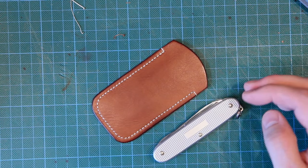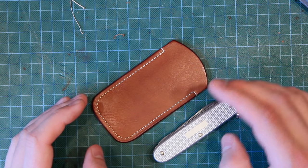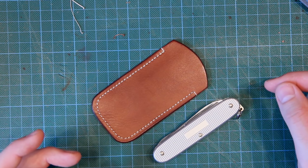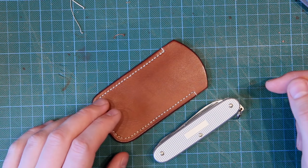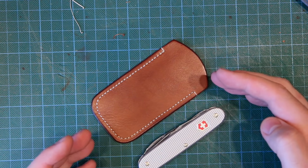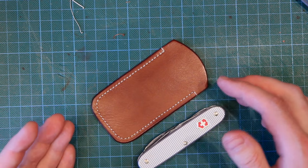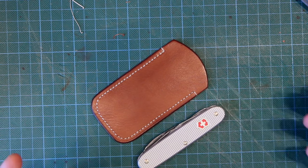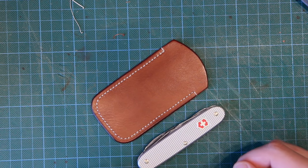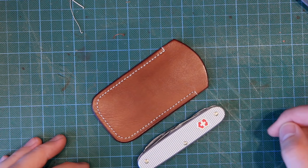We'll look at both the making of the item in the second half of the video, and first we'll look at measuring up for the pattern. The construction method is the same whether it's for a small pen knife, a mobile phone, a tablet, or stationery items — the construction method is absolutely the same. This is just a small example.